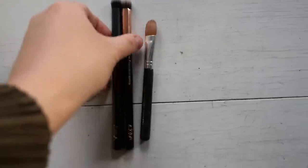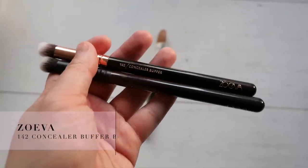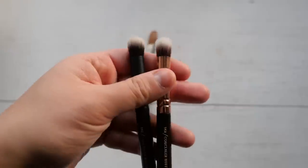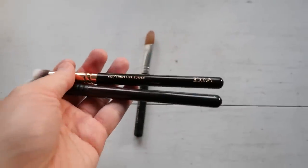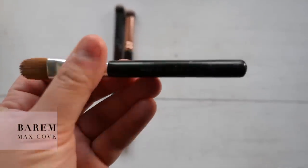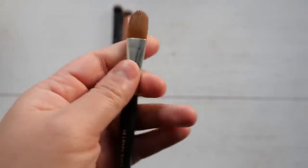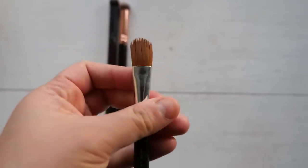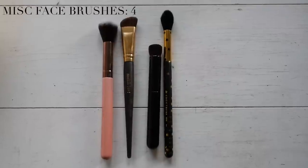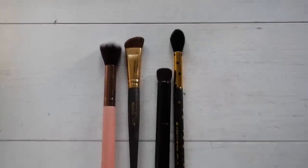Concealer brushes - I have three, including two of the same Zoeva brushes. I really like these - I use them quite frequently. They're a great shape for buffing out spot concealer and blending out the edges of concealer. Then lastly we've got this Bare Minerals concealer brush - a flat concealer brush, really great for just placing concealer and then using another buffing brush or sponge to blend things out. I use them all pretty frequently so I'm keeping all of them.